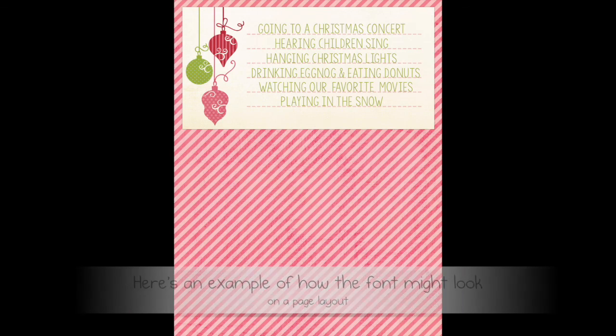The last font I wanted to share is one I just found — it's called KG Sorry Not Sorry, and it's so cute. There's a font maker with the initials KG; I'll have her name down in the description bar. I haven't used this one yet because I just found it, but I really like it because it still has an element of fun while being clear and legible — it would make a great font to journal with.